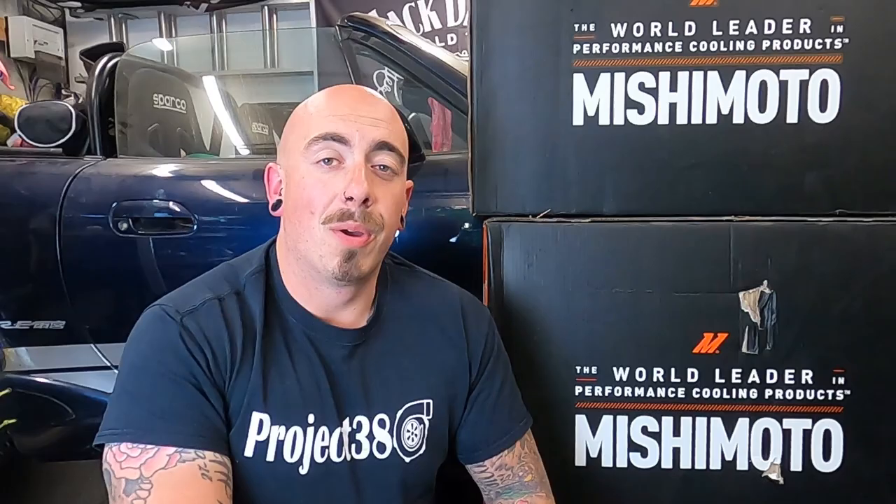As you may know from a previous episode, I was currently running an aluminium radiator but I wasn't sure what brand it was and I did mess it up a little bit. So I'm going to be replacing that with a Mishimoto 60mm aluminium radiator.